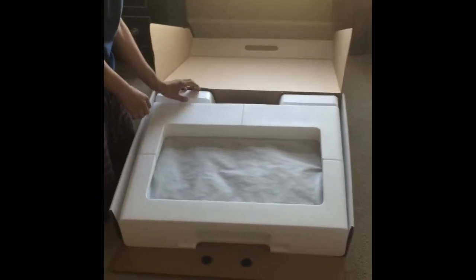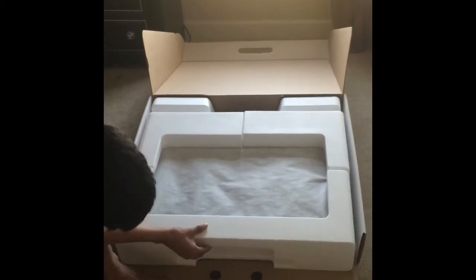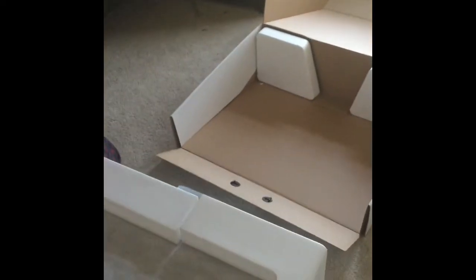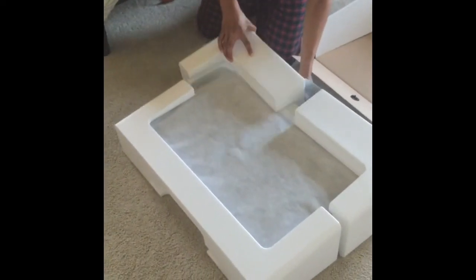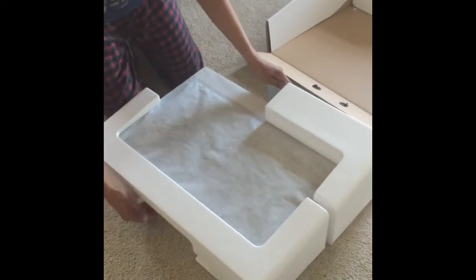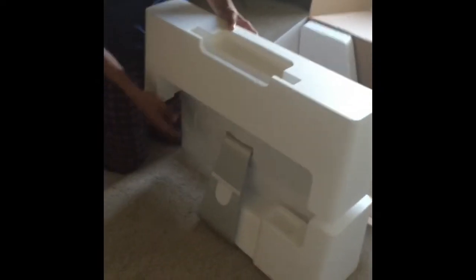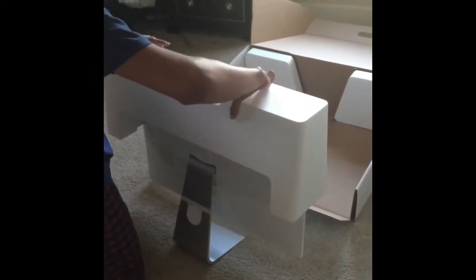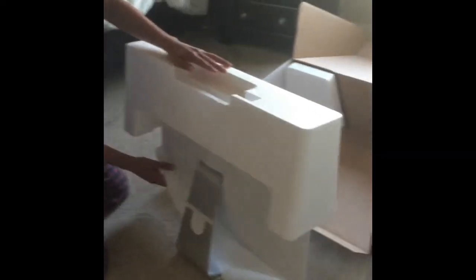Oh my god. How are we gonna do this? I'm gonna peel it off. That noise will haunt me forever. Sorry. Alright. Oh wait, let me just stand this up. There we go. There's a wrapping here — that's a very protective thing.